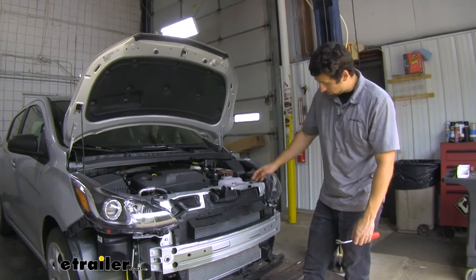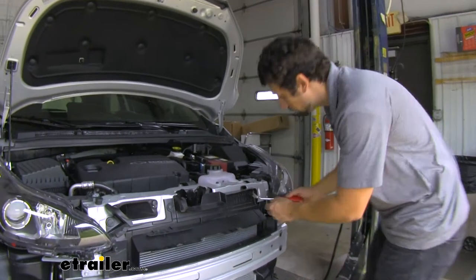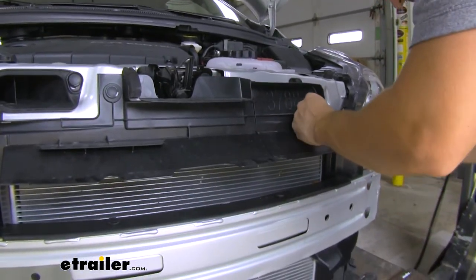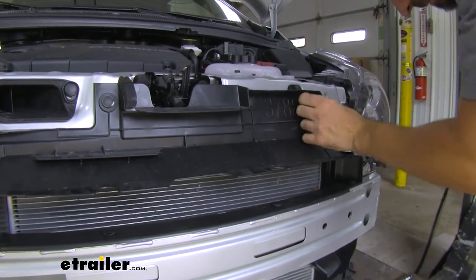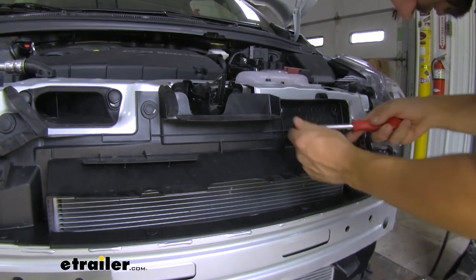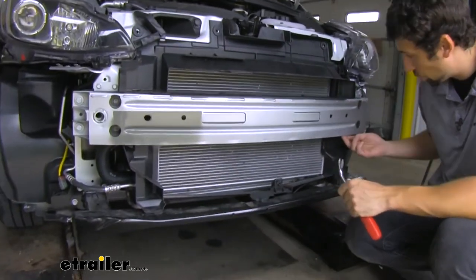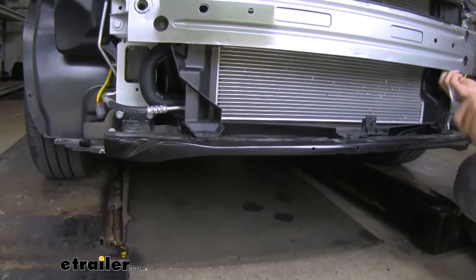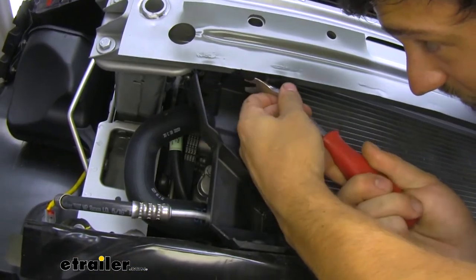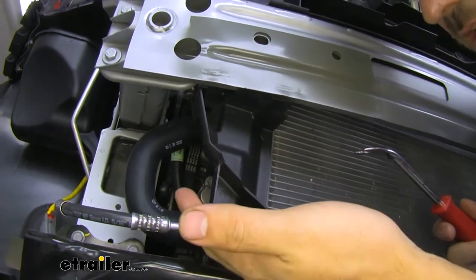Now we need to go ahead and loosen this upper air dam that's attached to our core support. We're going to have four push pin fasteners at the top that we need to take out — two on this side and then two in the same location on the other side. Then we want to come to the bottom of our bumper core — we're going to have another two of these plastic push pin fasteners, one on each side, directly above this area here.